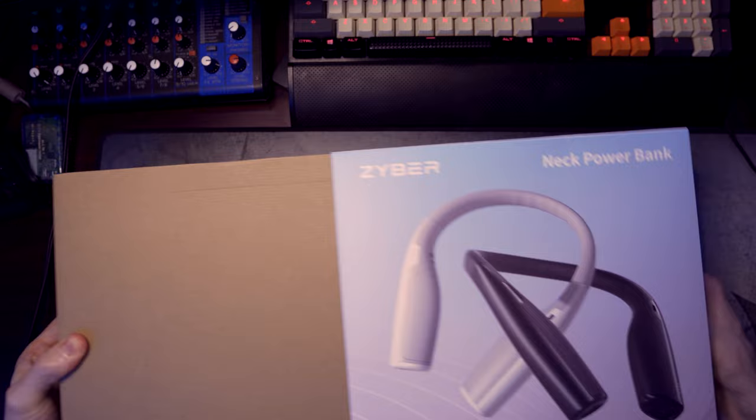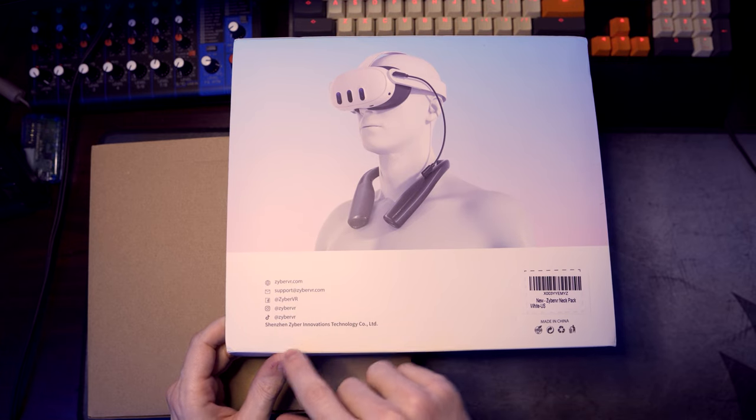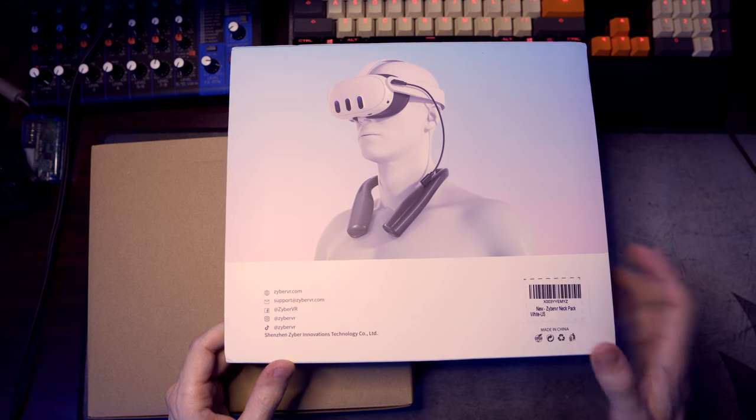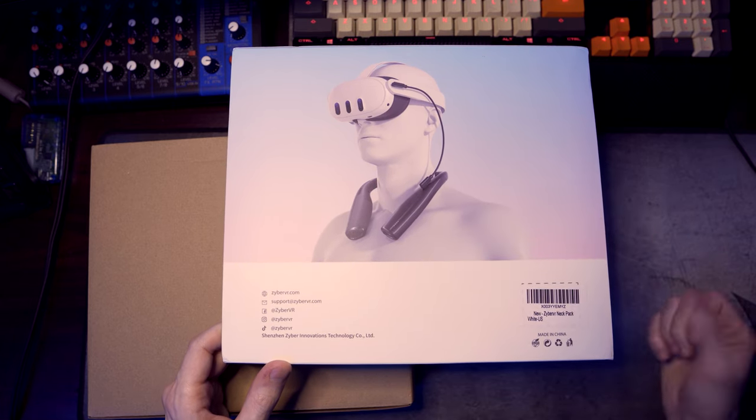We're gonna slowly get into that. We turn this around and we see their social media and looks like their support if you need any support there. This is how the product looks, and it should just easily connect to the Quest 3 to give you some extra power.